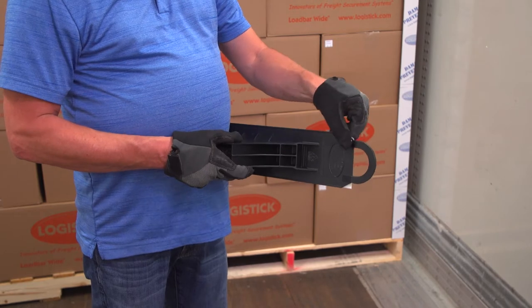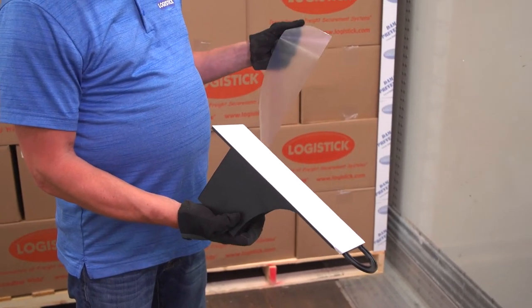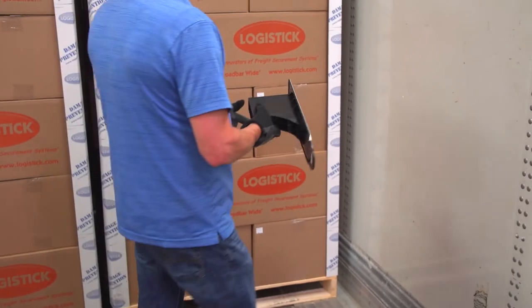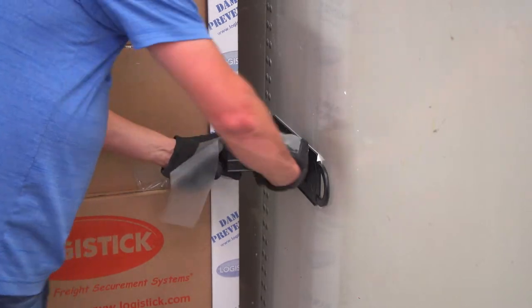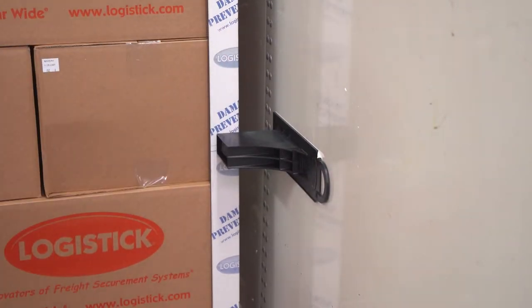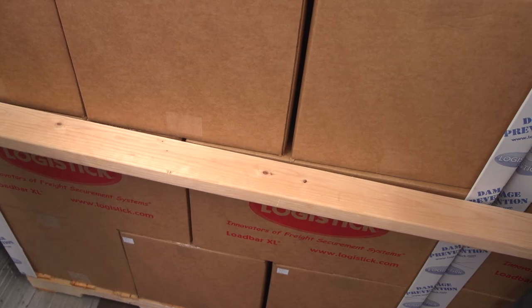Remove the tape backing from one load bar wide. In a level manner, place the load bar wide onto the determined prepped application area of one wall, making sure that the handle is pointed away from the freight, and the pocket of the load bar wide is positioned so the 2x4 will be in contact with the freight.